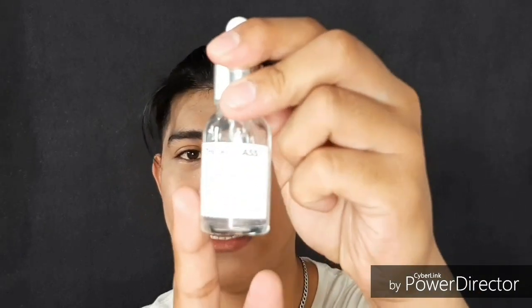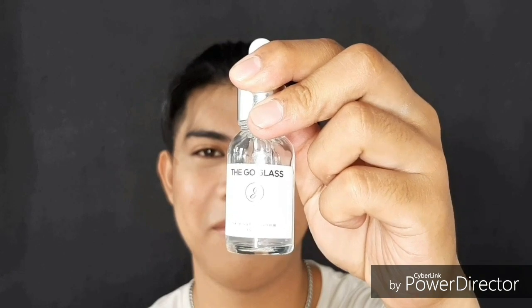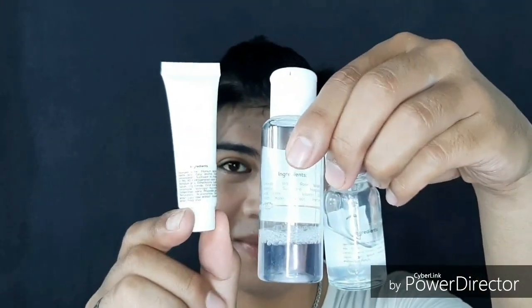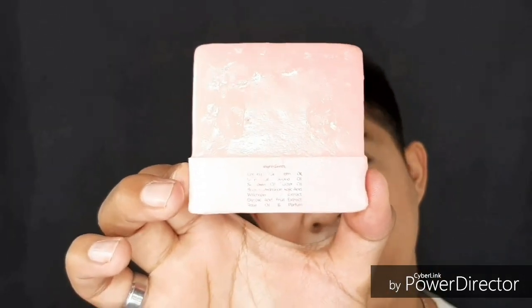Last but definitely not the least is the skin serum. You need to use this at night before you go to sleep, after you use the soap and the toner. What I love about the packaging of each product is that all the ingredients are listed at the back. And with the soap, it also has the ingredients list.